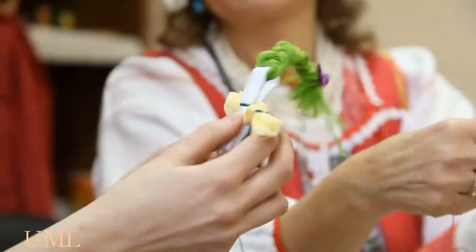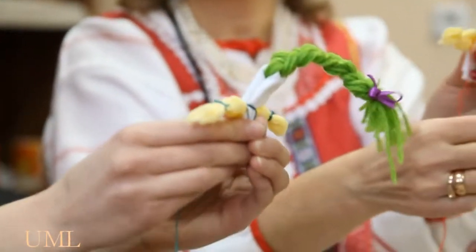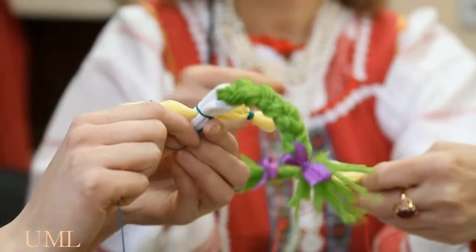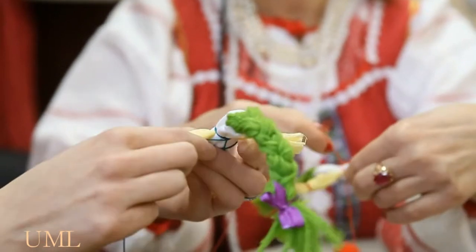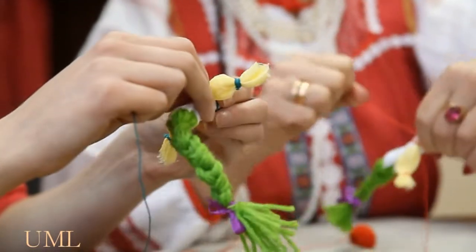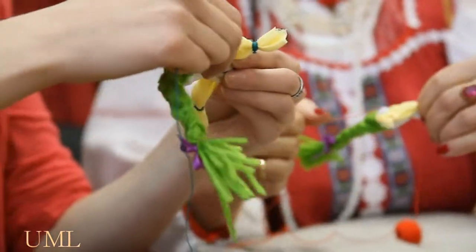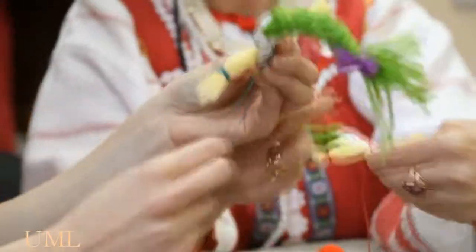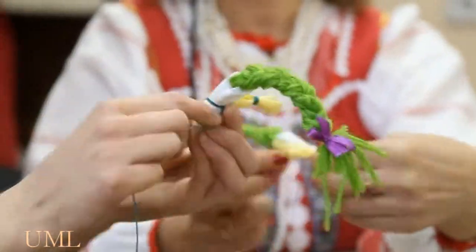Now we are making the hands. Now we are making the protective cross — wrapping firmly under the arms for a full turn, and then returning to the neck in the shape of a cross. This creates a double protective cross, which serves a protective, amulet-like function.